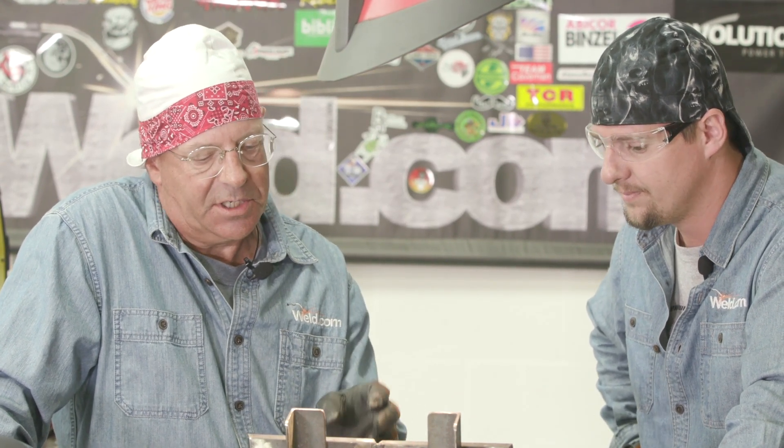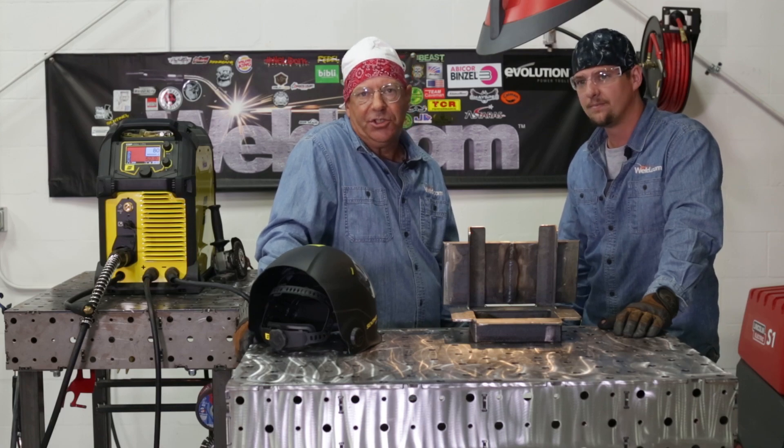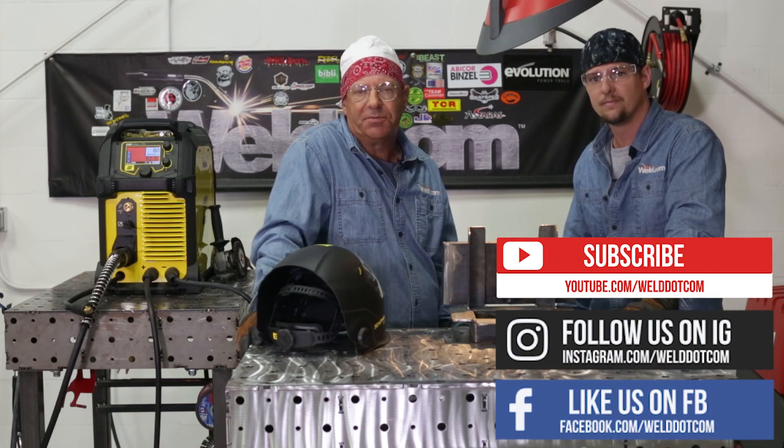Yeah, I like it. If you're doing this — quick, accurate, good hot start — blend that in and just keep right on going. Thanks for watching Weld.com, and we appreciate you subscribing to the channel. Check us out on Instagram and Facebook as well.